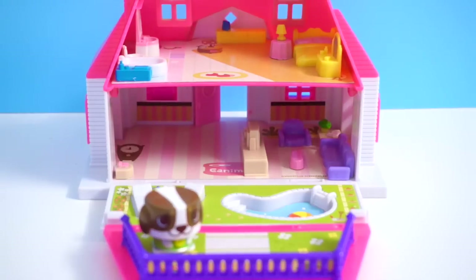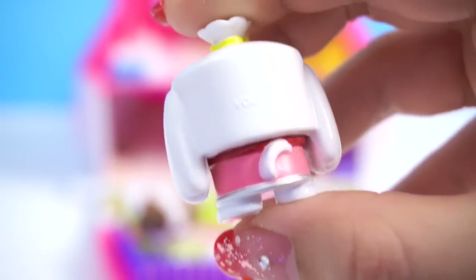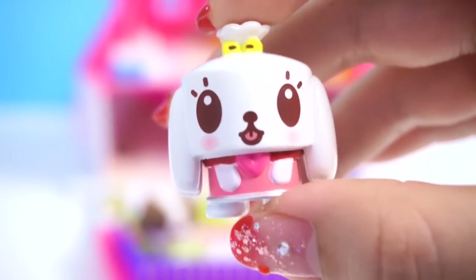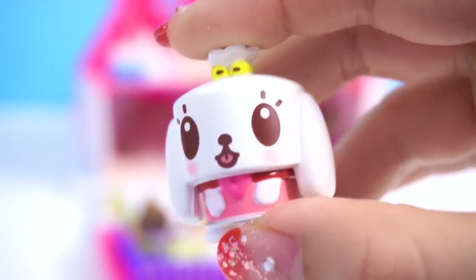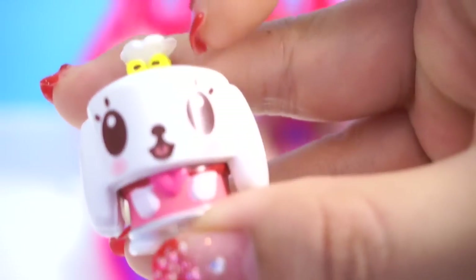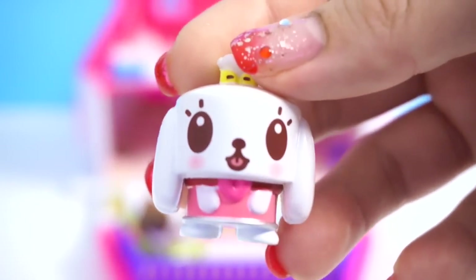We're going to set him right here so that the house looks more welcoming. This Canimal right here, her name is Mimi. Don't let the cute appearance fool you because she actually has an attitude — she is very bossy, and when she doesn't get things her way she gets angry very easily. But regardless, I find her to be really adorable. Just look at her blushing! She's so cute, and she even has a little ribbon on top of her head. And because she likes getting pampered, we'll put her right next to the vanity.